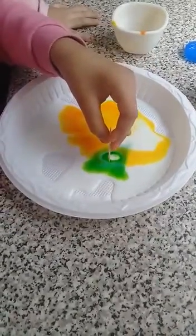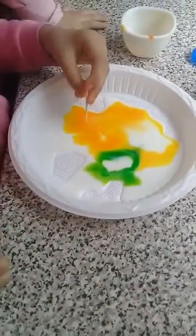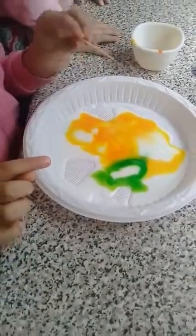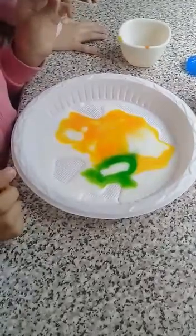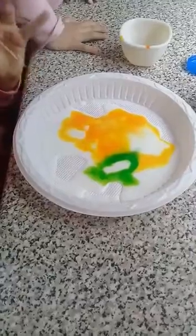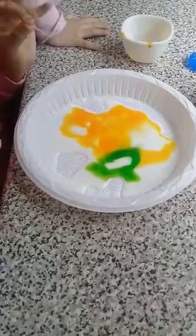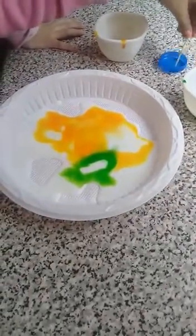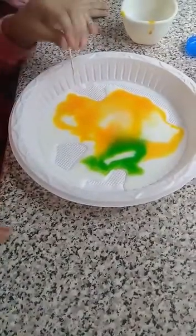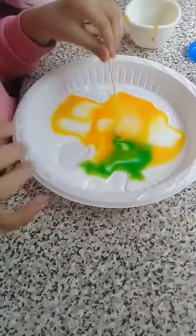...the food colour starts to move. The reason why it happens is because when you put something bubbly or different into the middle, it will blow outward. So when I put the soap into the milk, it just blows out — that's why it happens. Let's put some more for the green colour.